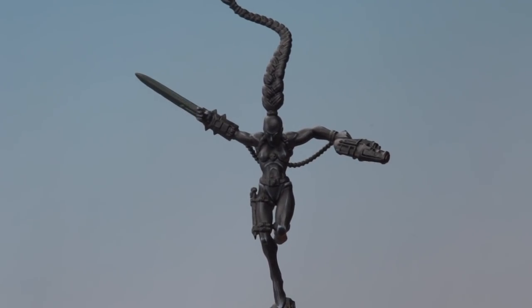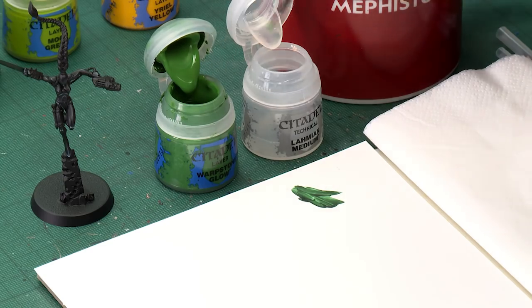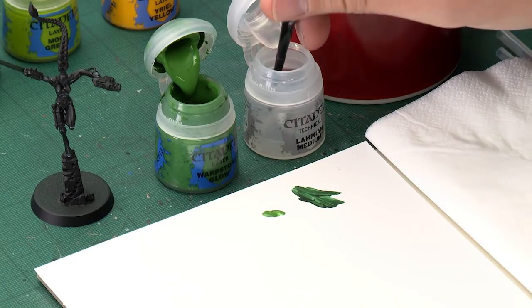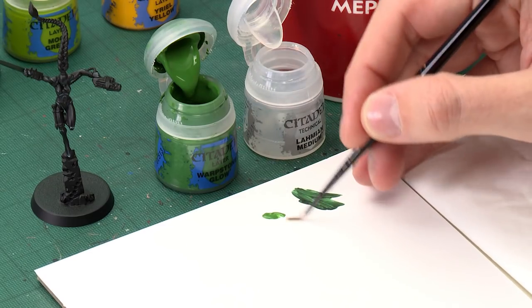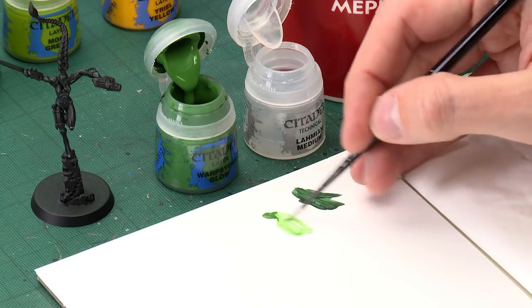Once you've finished applying the base colour, you're ready to start brightening up that green. For this you need Warpstone Glow and Lahmian Medium. Using a small layer brush, get a little bit of the paint and pop it onto your palette, then clean your brush before you get any medium so that you don't contaminate it with any colour. Get a good brush full of medium, put it next to the paint on the palette, and start mixing them together — you're looking for a very thin green, about that sort of consistency.